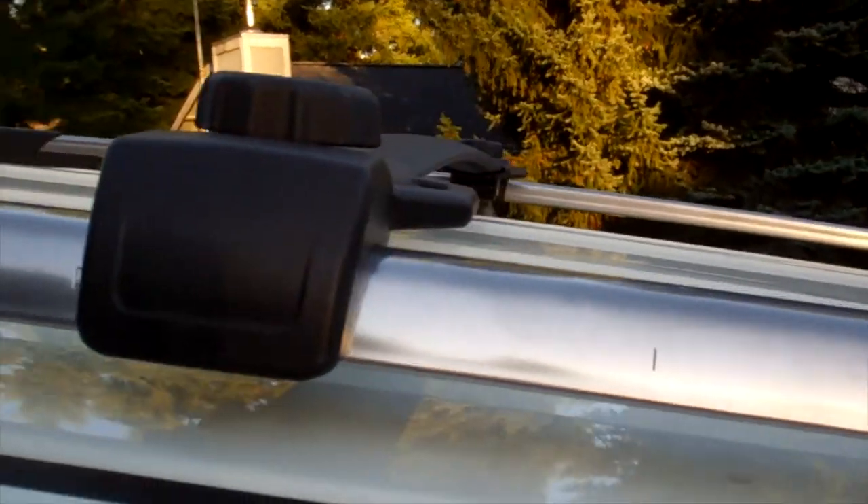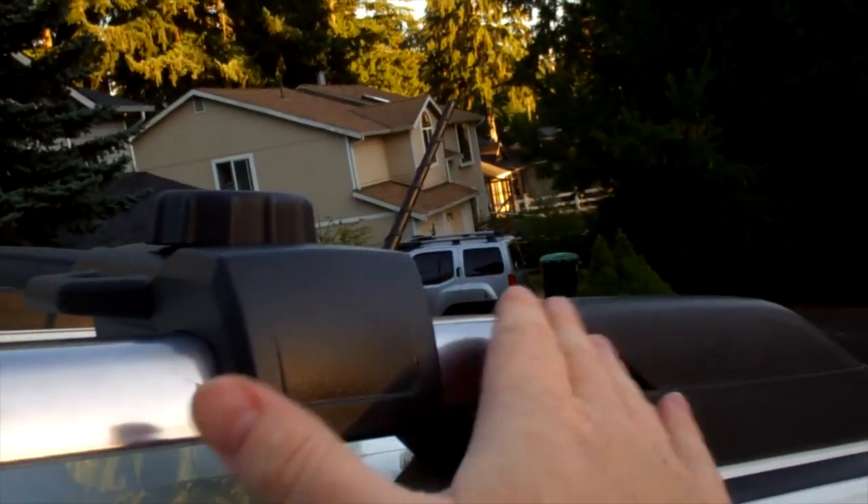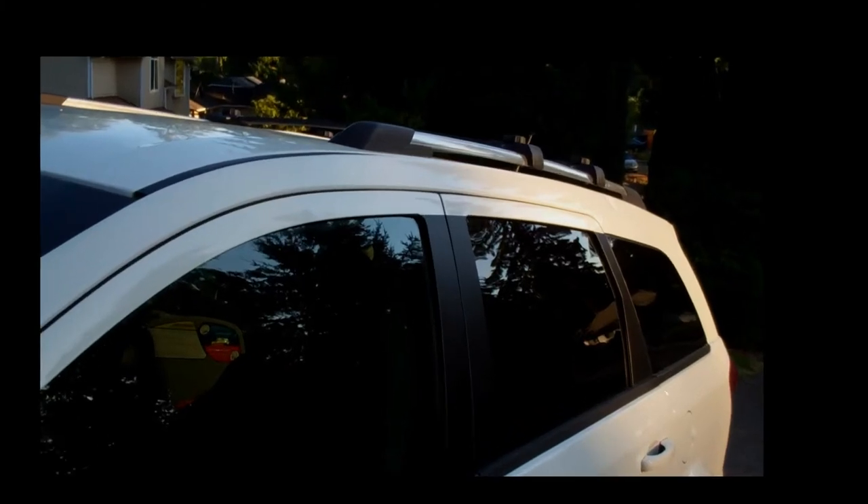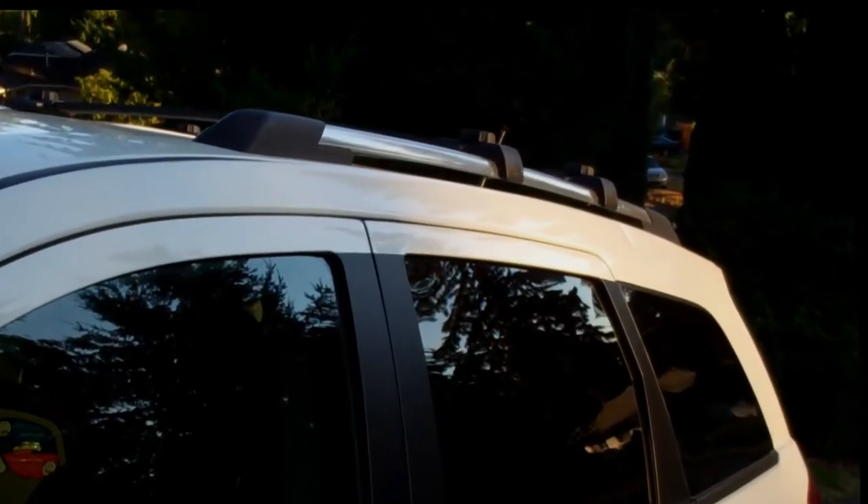The front one you want at position four — that's what Dodge recommends. I put the back one all the way back at position number eight. This is Mulkey Films — this is how to install crossbars on a 2017 Dodge Journey. If you like what you see, click subscribe and help support the channel. If you have any questions or comments, just send me a note in the comments section below. Thanks.